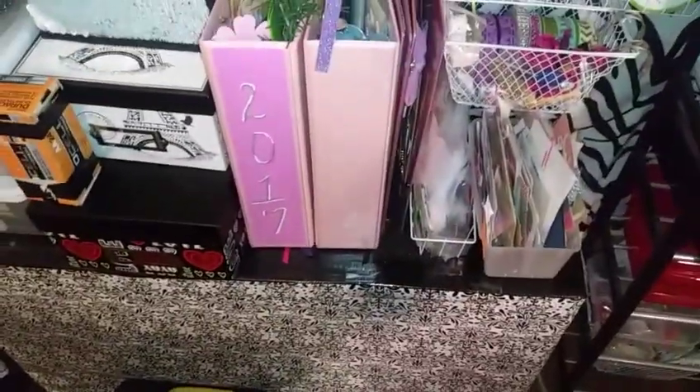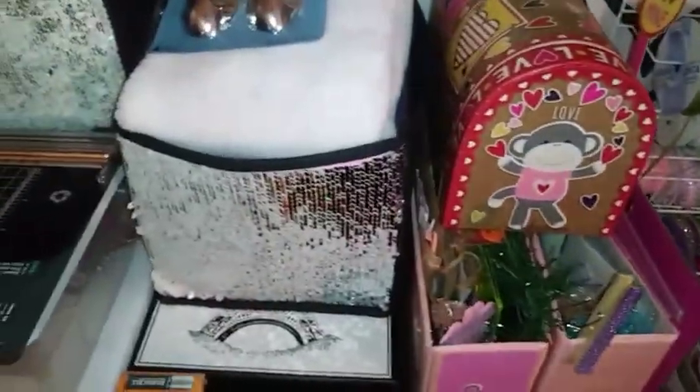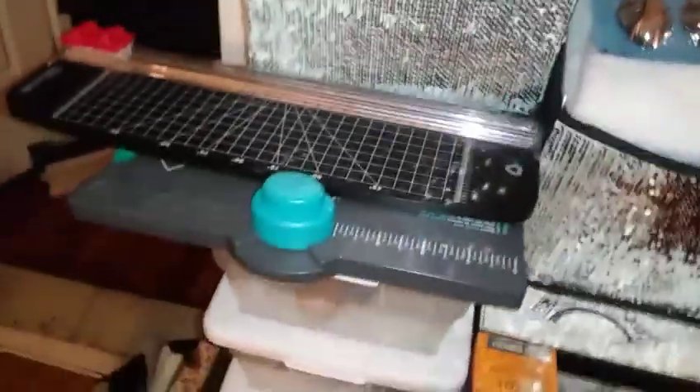This right here is a big old box — I just taped it up with wrapping paper and turned it into a little cabinet. These are for my pocket letters, and more boxes and craft stuff. That's all that is.